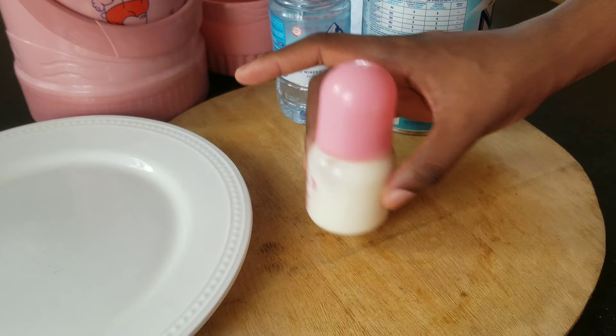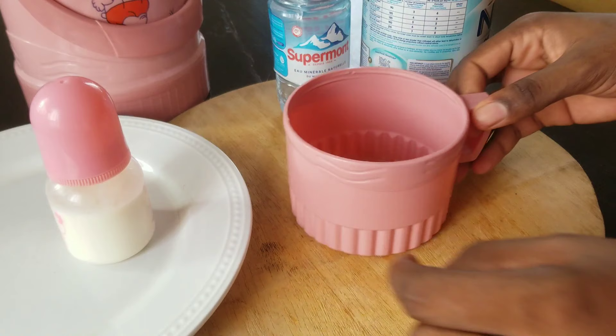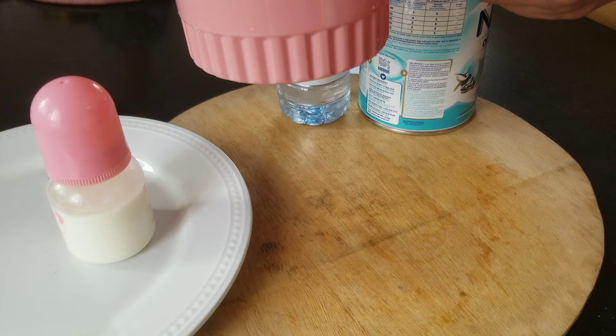On the container it says to only prepare one cup at a time. Feed your baby immediately and follow the instructions exactly. Do not keep an unfinished cup — discard the contents. As a reminder, always hold your baby while feeding, as leaving the baby unattended may cause choking.